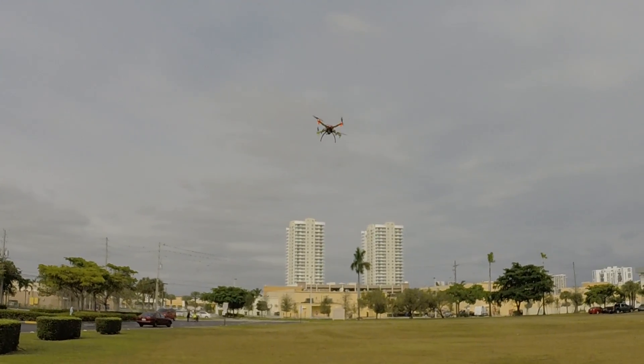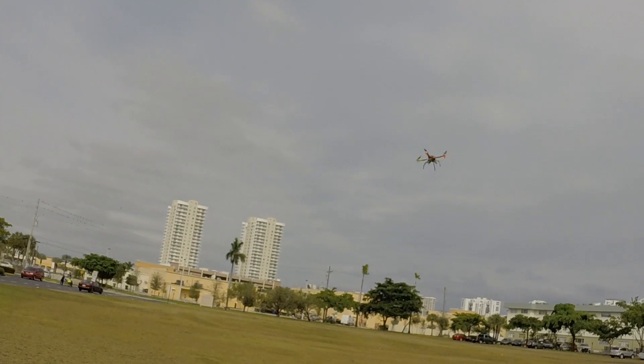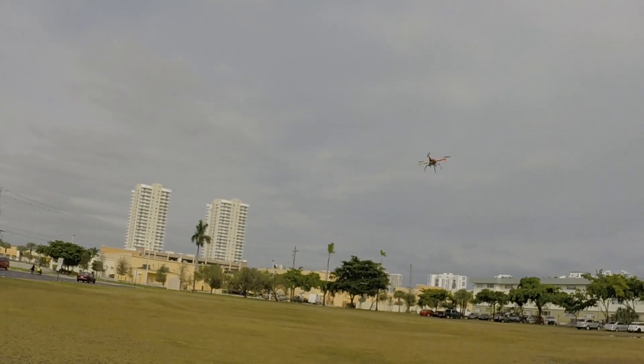I've been getting set up real high. I feel like it's still performing better after the firmware upgrade.